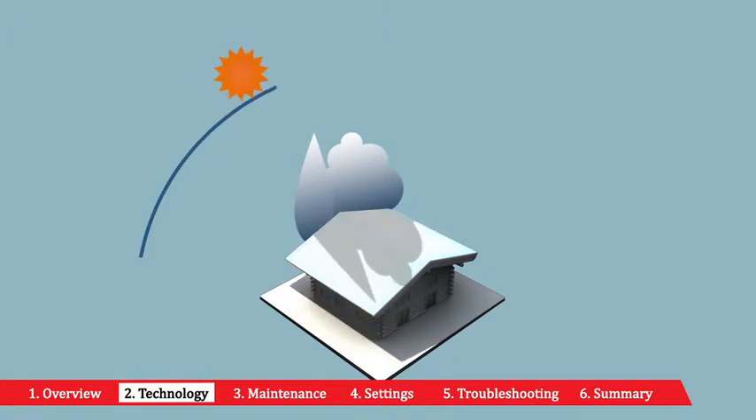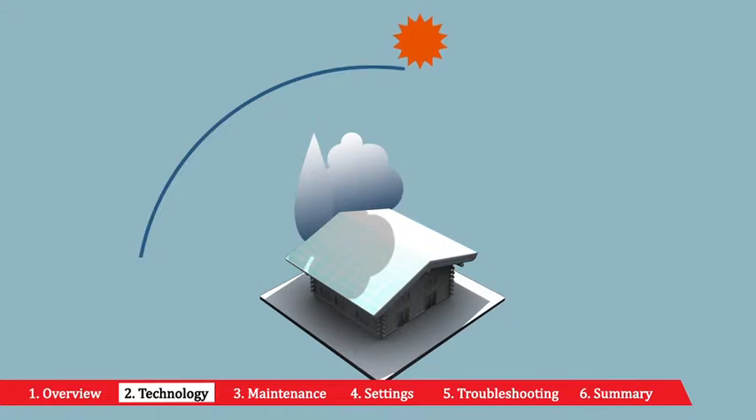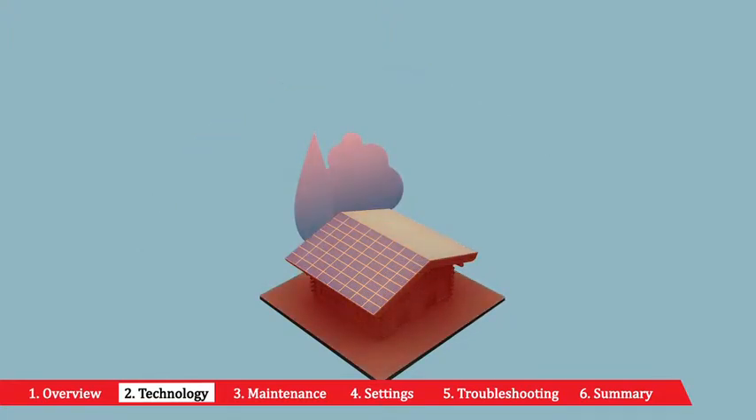Shading or obstruction caused by things such as cloud cover or trees can reduce the amount of energy being produced throughout the entire string of panels. Independent testing has proved the Aurora inverters offer best-in-class performance in the speed with which they return to maximum efficiency.